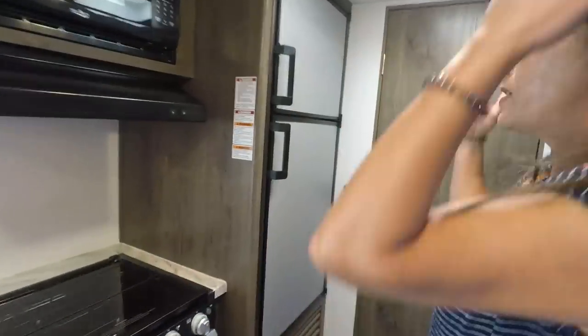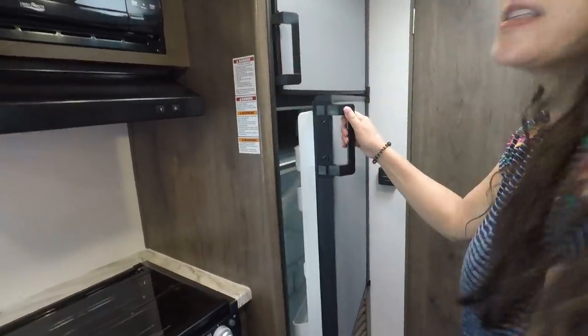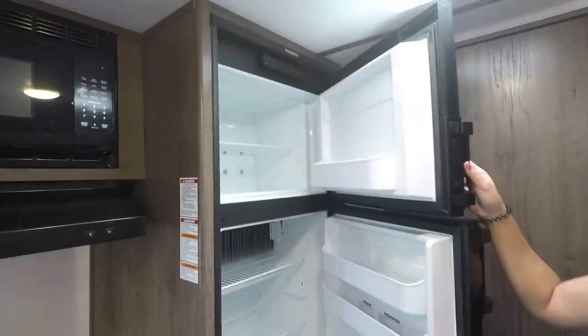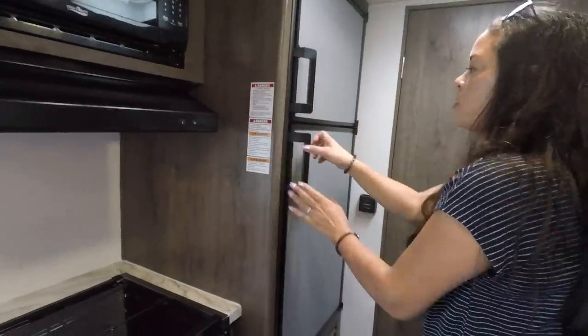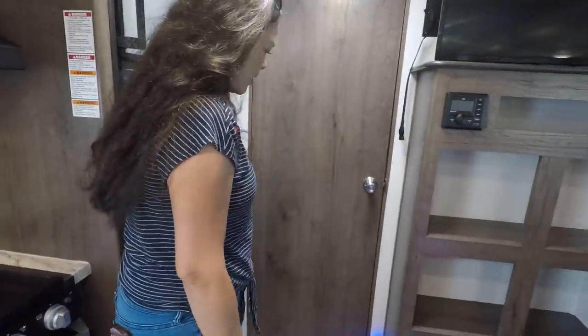The refrigerator — travel trailer size. This is something I haven't seen before: a Dometic refrigerator, two-way — propane and electric. We also have the thermostat here.